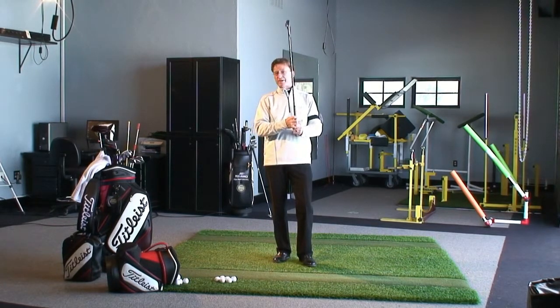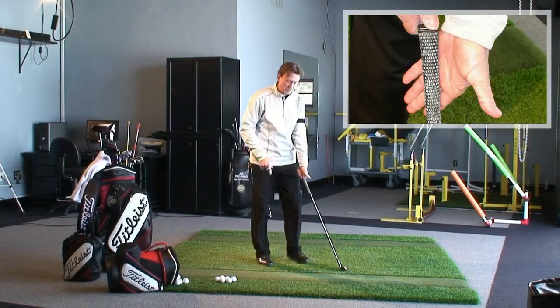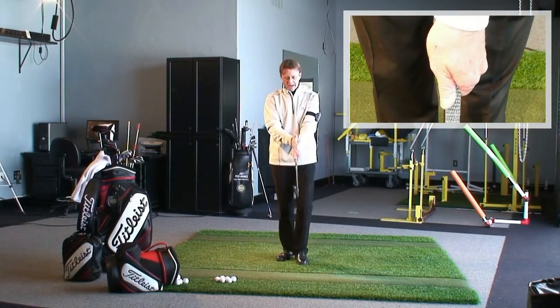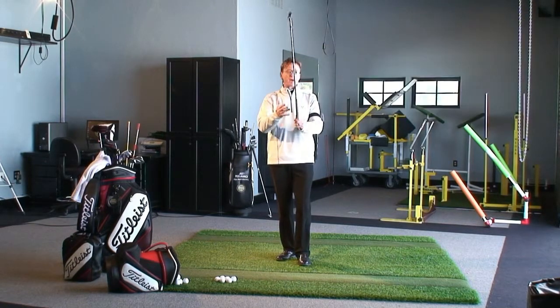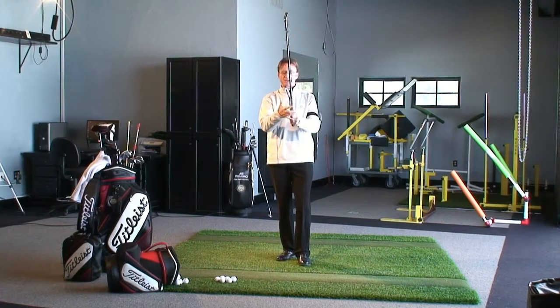If you walk up and down a tour event, you're going to see lots of little variations. But the key is make sure the club runs up through the fingers of the left hand for the right-handed player. The thumb should feel like it's rotated — from my visual perspective — to about the one o'clock position. I prefer the overlap; I'm not opposed to an interlock grip. But you should have either the overlap or interlocking grip just to unify your hands a little closer together.